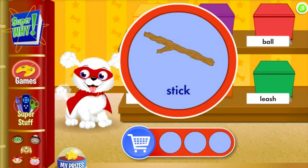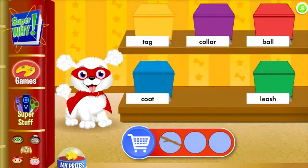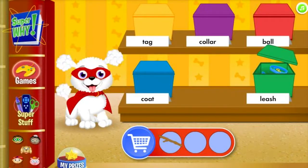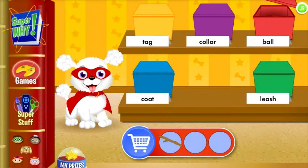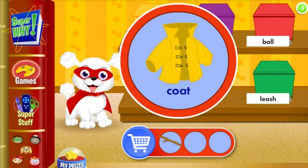A stick is a long small branch or piece of wood a dog can fetch. A coat is a piece of clothing to keep a dog warm when it goes outside. A coat is a piece of clothing to keep a dog warm when it goes outside. Give your tail a wag!